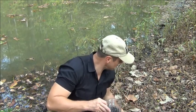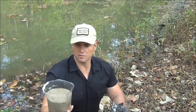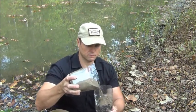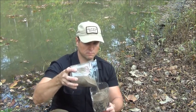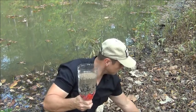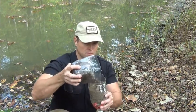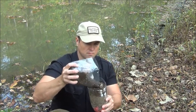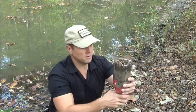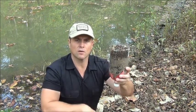The next thing we're going to do is take some sand. Just get any sand anywhere — try to make sure it's relatively clean, of course — and pour a layer of sand in here. The next thing after that is we're going to pour our gravel on top. So there you have a basic filter: we've got gravel, sand, charcoal, and then our final stage is our handkerchief.